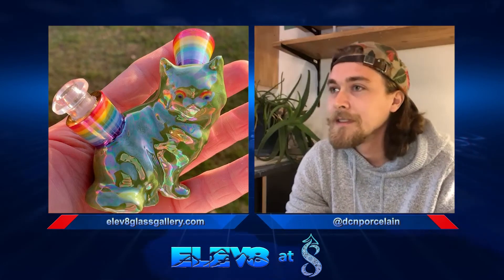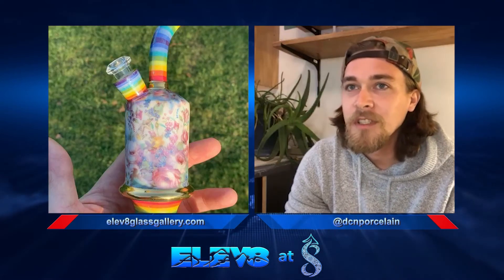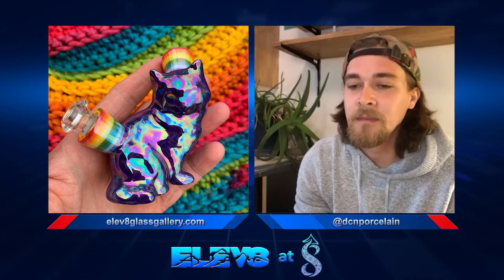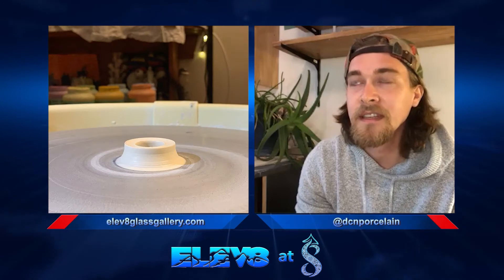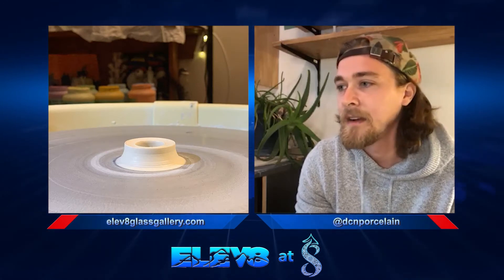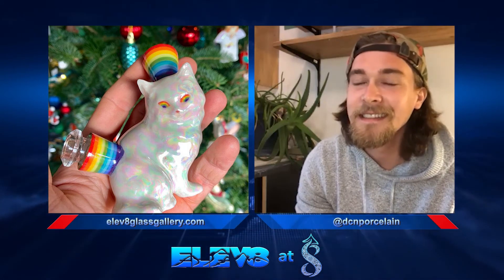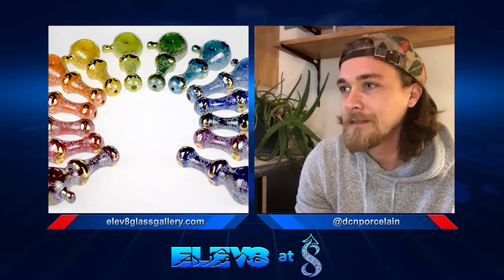What can we look forward to from you in the future? Probably a lot more of the same, but I've been trying to push myself and mix it up — make some things I haven't done before and that people haven't seen, because people get kind of sick of seeing the same old thing on Instagram. We're so quick to get tired of stuff and jump to the next thing, but yeah, there'll be a lot more cool stuff coming.